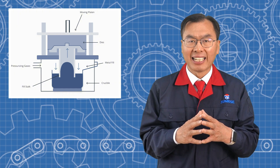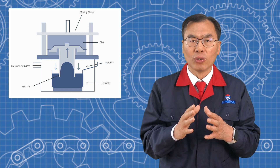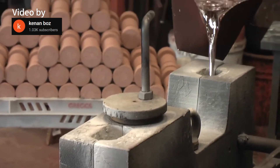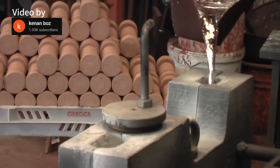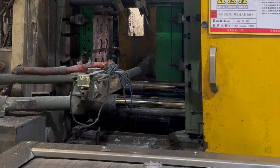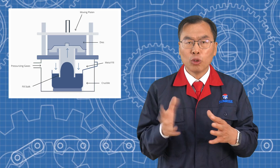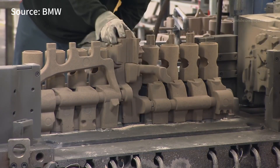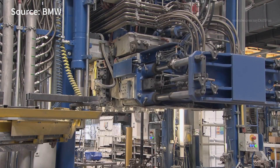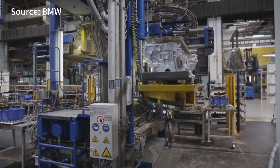Compared to gravity die casting and high pressure die casting, these three methods of aluminum casting differ mainly in how the melted metal enters the mold. Gravity die casting relies on the metal's own weight to fill the mold, which is simple and effective, but limits complexity and thin walls. High pressure die casting uses high speed, high pressure to force the metal into the mold quickly, making it great for mass production of standardized parts. Low pressure die casting, however, uses air pressure to push the metal slowly from the bottom, offering a more controlled filling process. This creates better density and mechanical properties, making it ideal for parts requiring precise structure and stable strength.